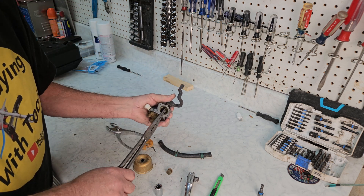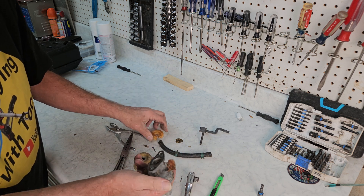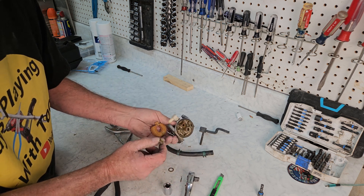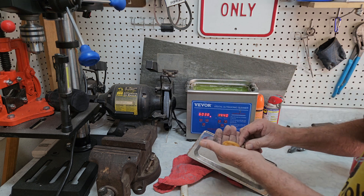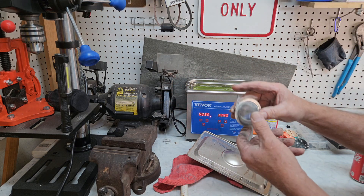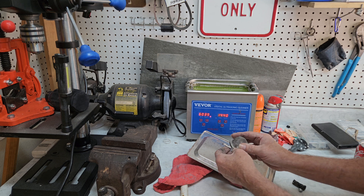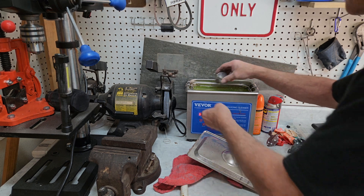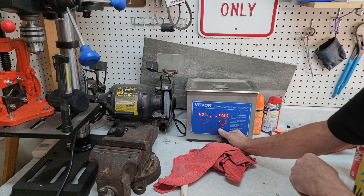I'm going to pull the front butterfly off, just get the choke arm out of the way. It's a whole lot worse than average, but we're going to try anyway. Let's run her through the ultrasonic and see what we can do — it's still warming up. I usually run it at 60°C. Put our little parts in the basket so we don't lose them. She'll warm up in no time once it's done running.